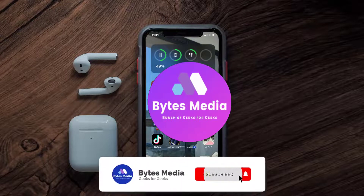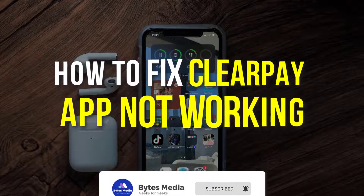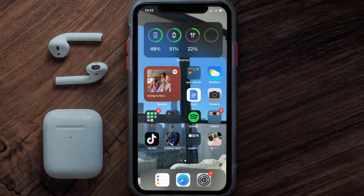Hey guys, I'm Anna and today I'm going to show you how to fix the Clearpay mobile app not working. First of all, you need to make sure you're running the latest version of the app.